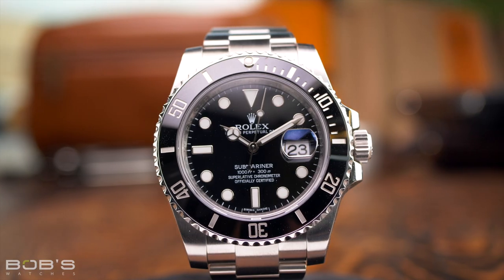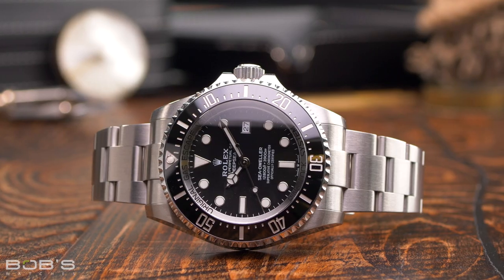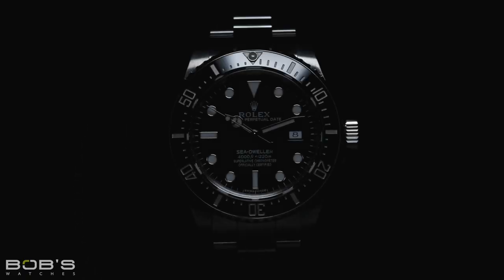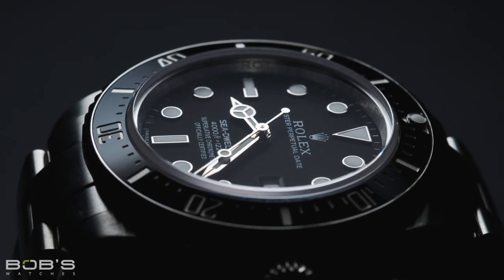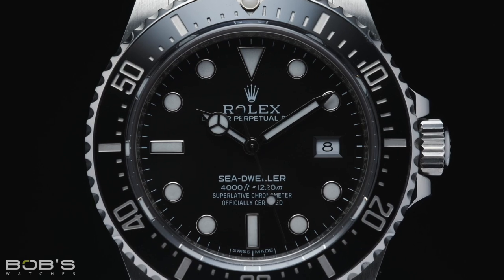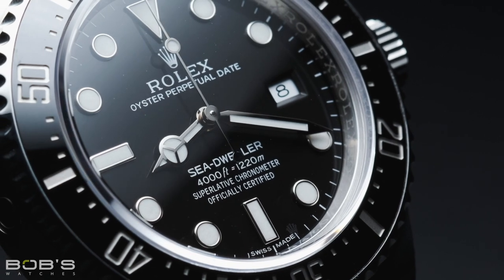When the production of the reference 16600 ended in 2009, Rolex did not immediately replace it with an updated model, but rather discontinued the Sea-Dweller entirely. By this point, Rolex was focusing on its recently updated Submariner collection and new deep-sea model, and for a number of years, it seemed that the classic Sea-Dweller was done for good. However, in 2014, the Sea-Dweller returned, and with the new model came a whole list of updates and new features. The new reference 116600 was still 40 millimeters in diameter, still powered by the same caliber 3135 movement, and still offered users a 4,000-foot depth rating, but nearly everything else about it had changed.